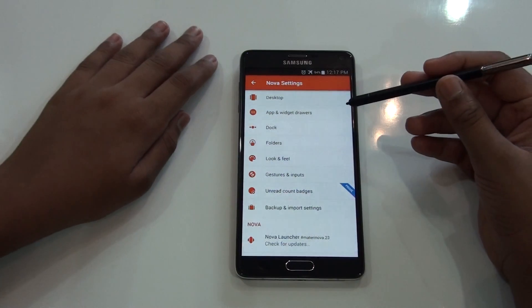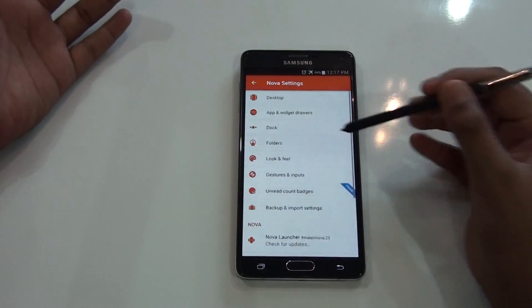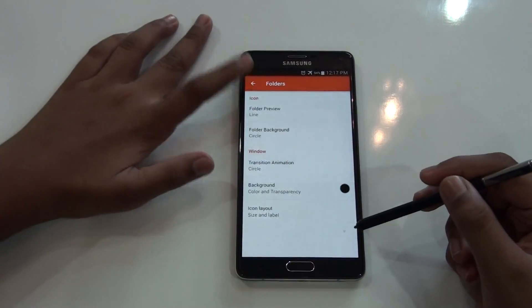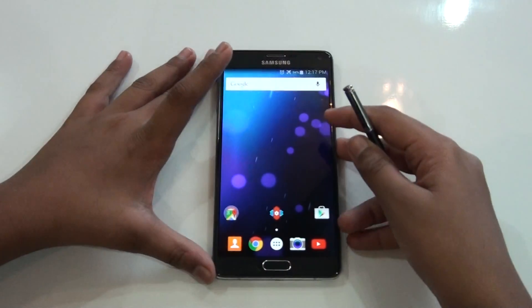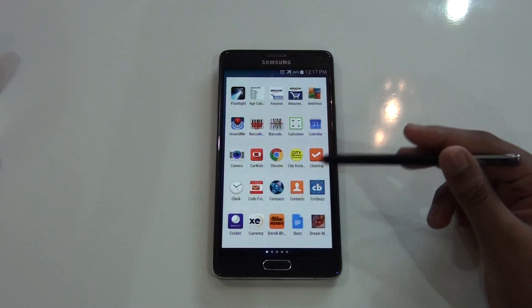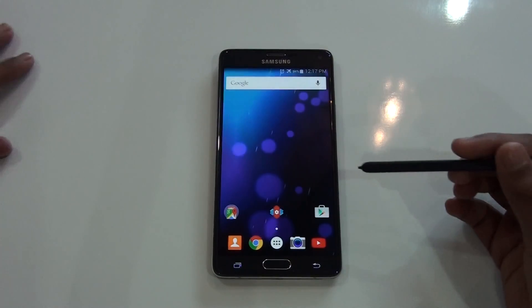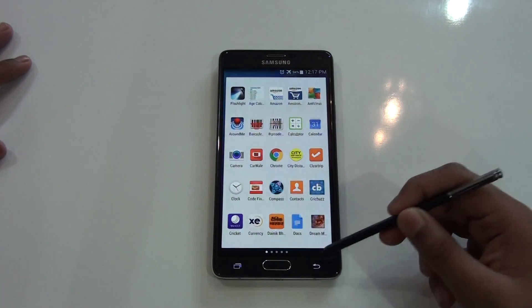All the features are the same — the main change is your phone gets smoother. The Nova Launcher is really smooth now. You can change the icon pack and other things are the same. You also get the Android 5.0 Google Nova Launcher effect, which is pretty nice.